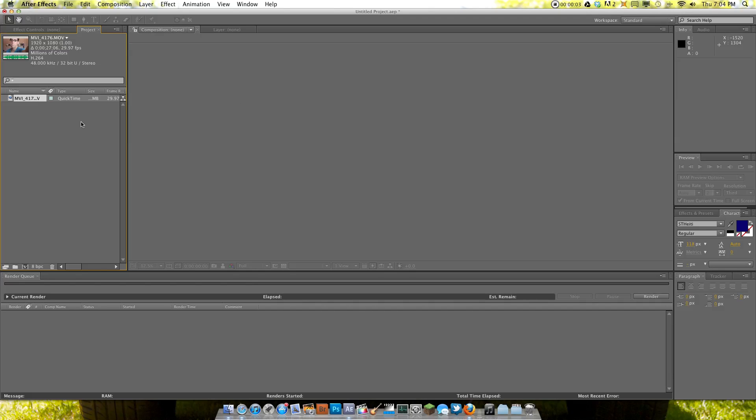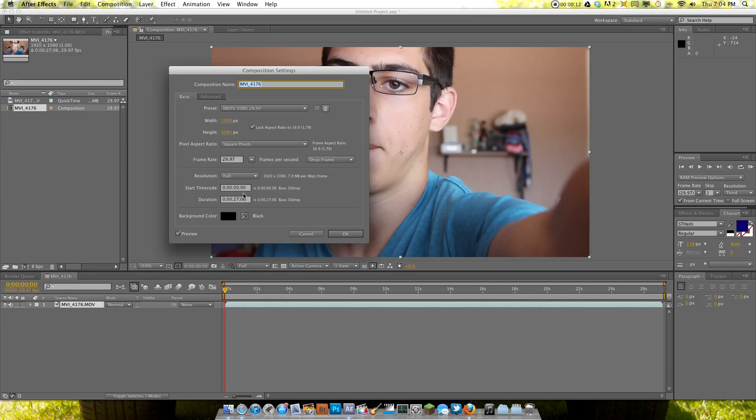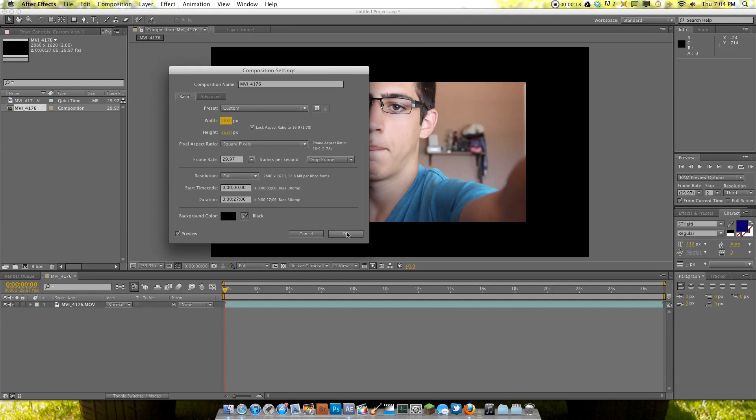Now all you need to do is go into After Effects and get the clip you want to make high res. Drag it out, go to Composition Settings, and set it to whatever you want. I'm going to set this to 2K, so 2880 by 1620.